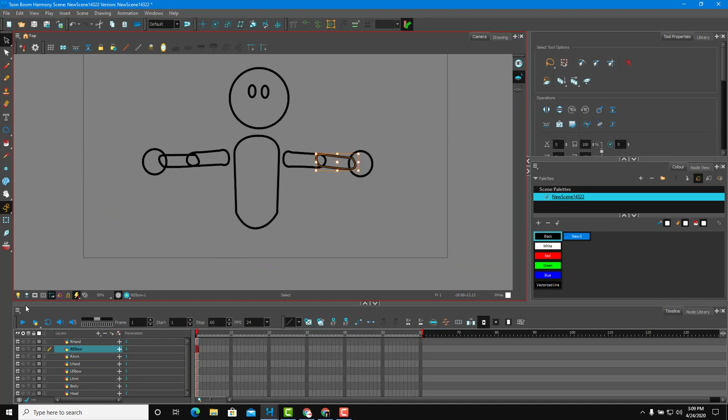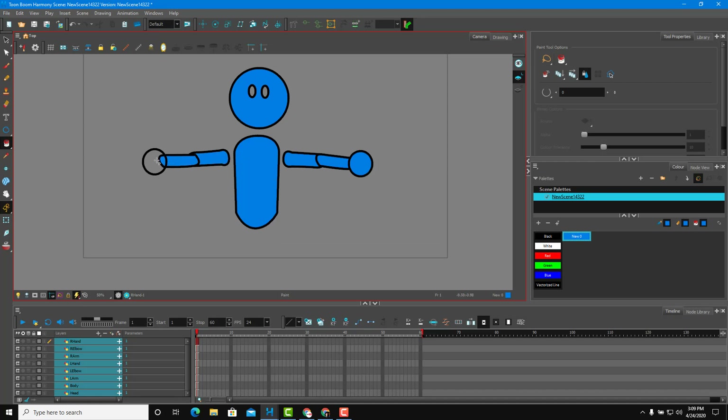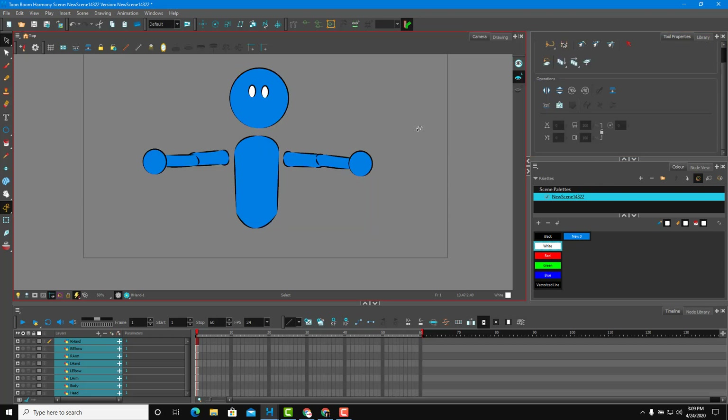Now I'll select everything across all layers and color the character. I'll use the paint bucket tool with blue for the body parts and white for the eyes. I'll also change the line type to give it an interesting look. There's my character.